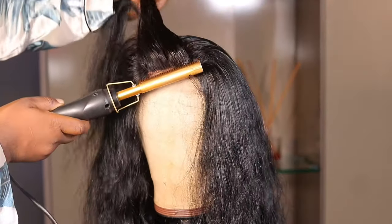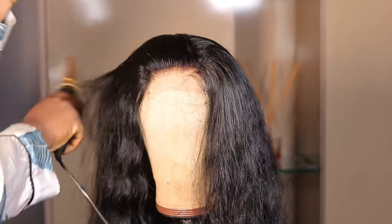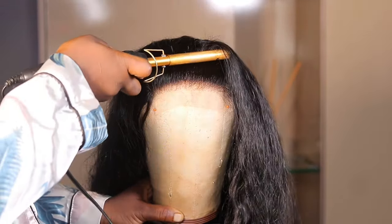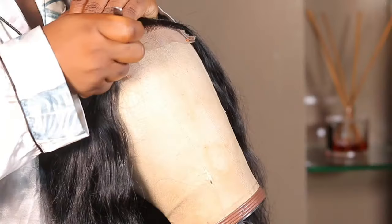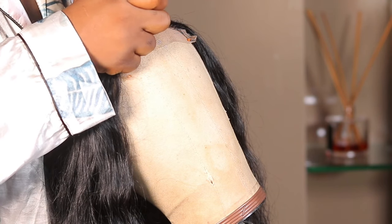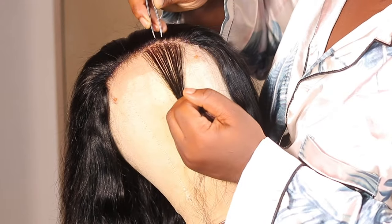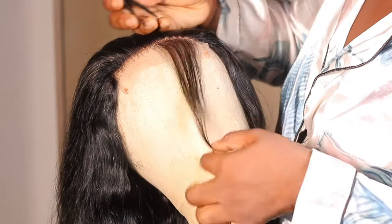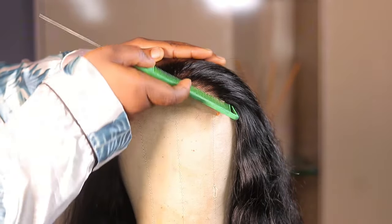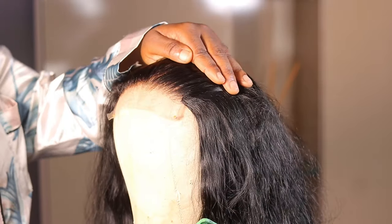Now I'm using the Batifu heat protectant spray and going ahead to style the wig. I'm plucking it — I actually pluck very lightly because I mostly don't do baby hairs, that's just my preference. I also removed some knots that didn't bleach well by plucking or cutting them out. You can see the difference between the plucked side and the unplucked side. I also pink-coil curled it for bounce curls.